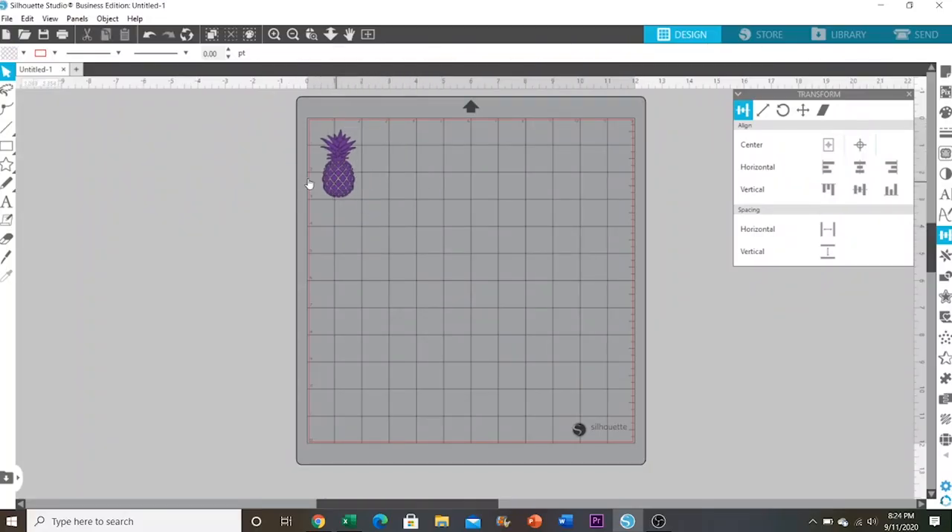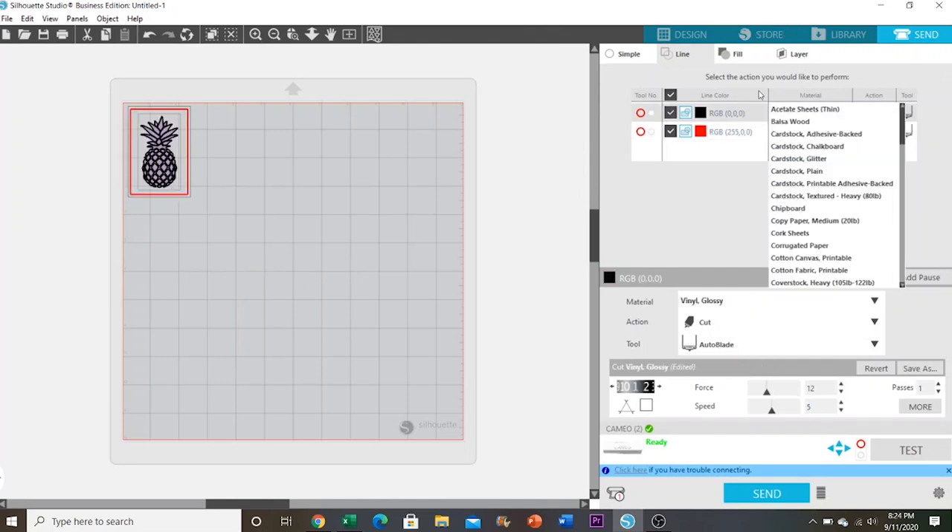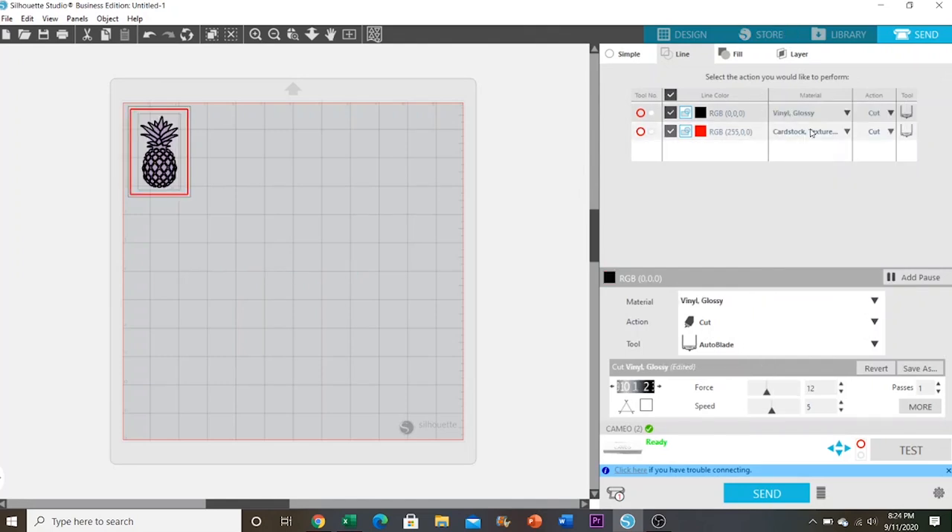This next hack is something I saw on TikTok — it's to cut your decal out without scissors. All you need to do is draw a square box around your decal in your software and set that square cut line as a cardstock setting, although you may need to play around with your settings to find a good force and blade setting for your particular machine. Keep your decal at the regular vinyl setting and make sure you are using an auto blade, or use ratchet blades and set the correct settings for those.